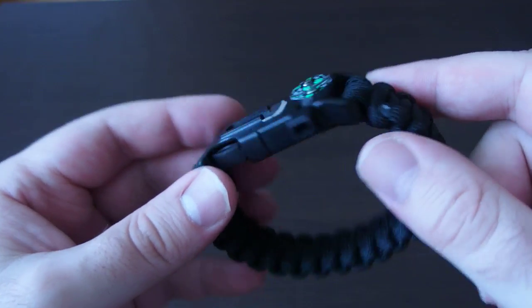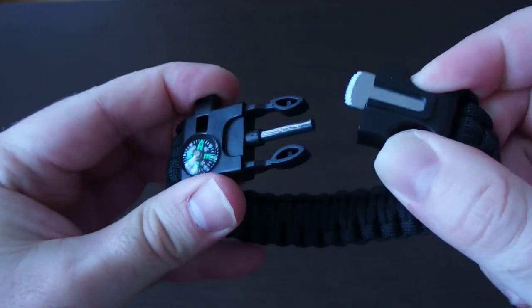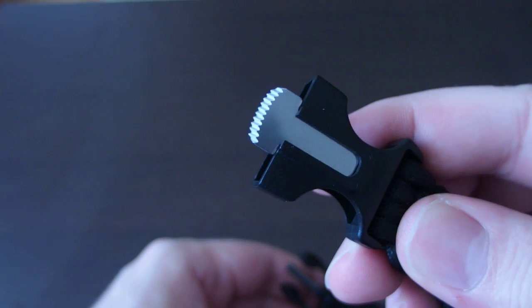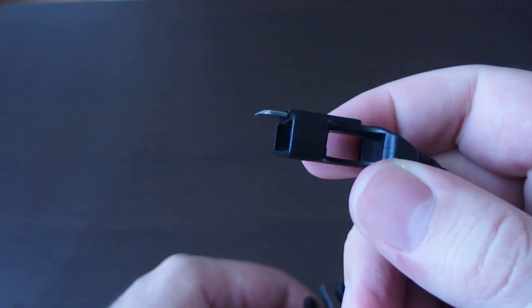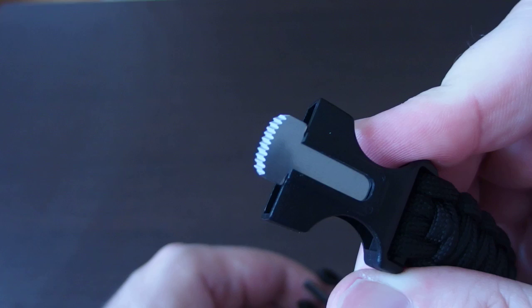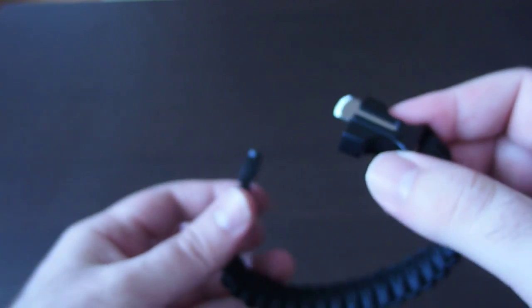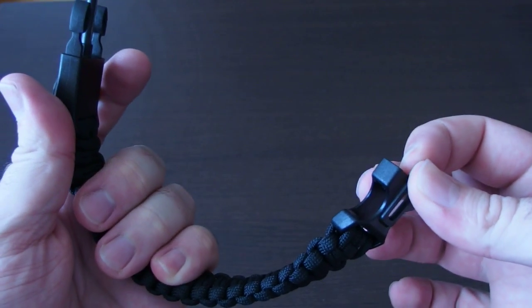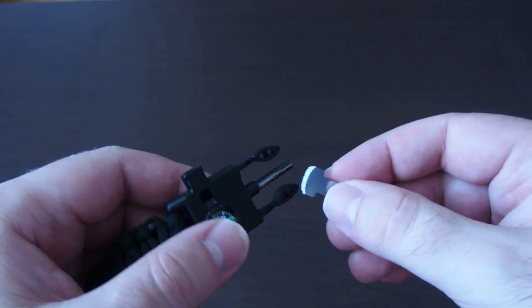There is also a small blade which can be used for cutting various things. It's very sharp and as you can see there are teeth on it. It is removable.